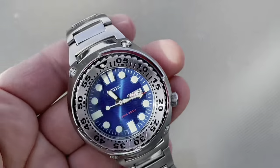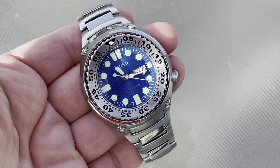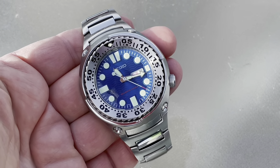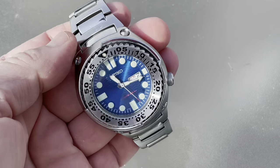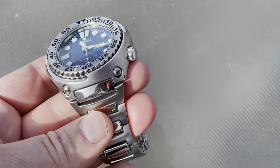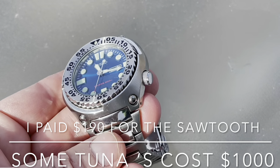The design of this watch is extremely bold. You're going to love it or you're going to hate it. Personally, I love it, and I like it a whole lot better than the Tuna, to which this is somewhat related. I don't actually know why they discontinued this watch in favor of the Tuna.